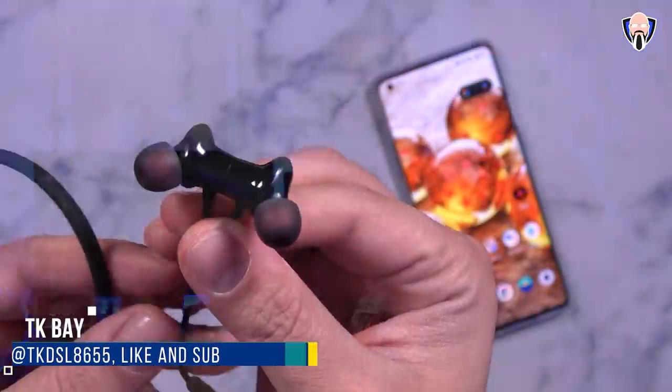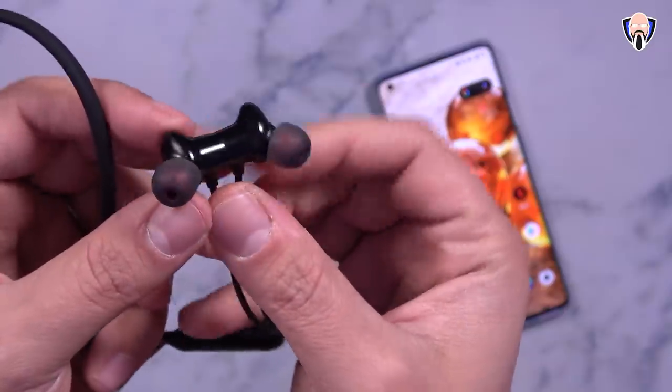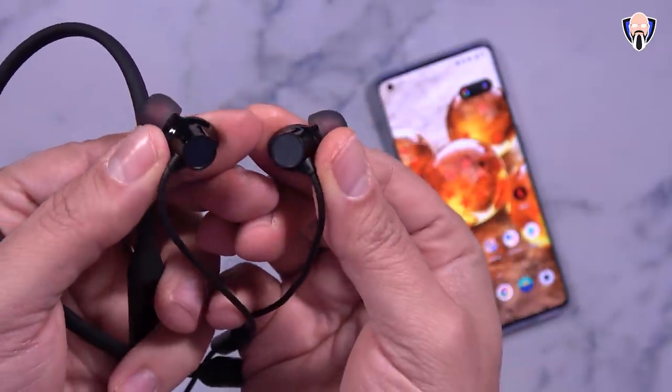Welcome back to the channel. In today's video we're going to review the Bullets Wireless Z, the latest pair of headphones from OnePlus, released at the same time as they announced the OnePlus 8 and OnePlus 8 Pro. Are they good? Are they worth the 50 bucks? Are they really good as a budget pair of headphones? And how do they compare to the Bullets Wireless 2?